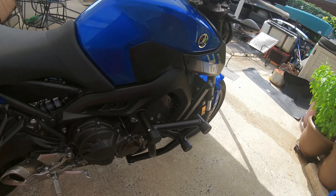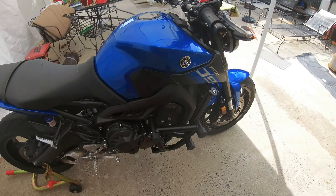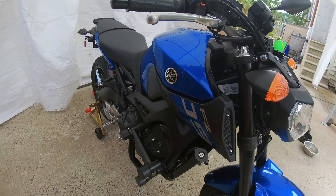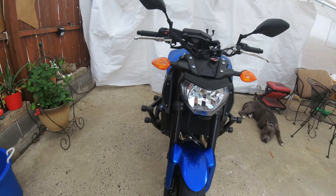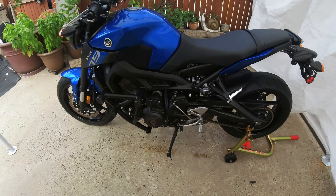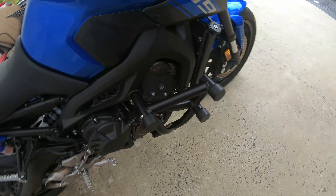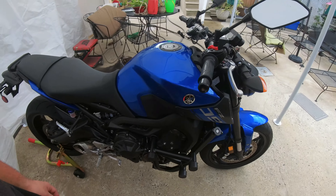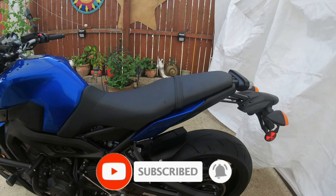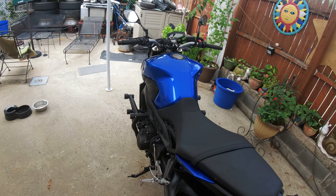I'm upset I lost all the footage — it's my first video so it's going to happen. That's the finished product. It looks pretty good. The only thing left to do is go test it — pop a wheelie, it's all on purpose. Let's see what happens.